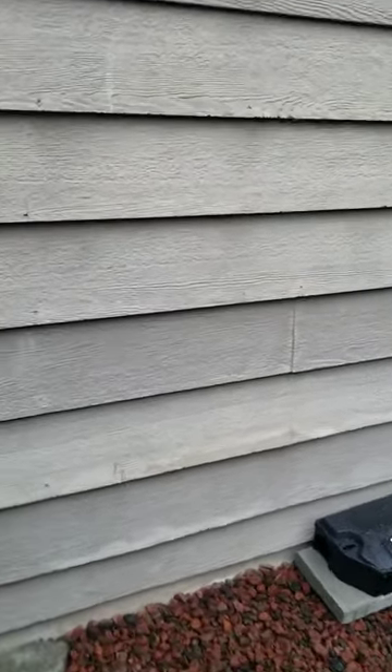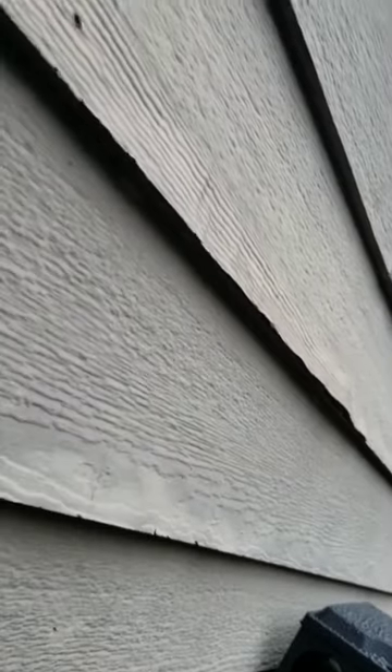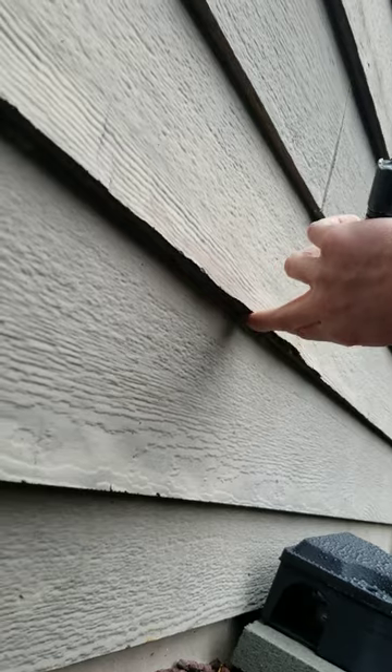On these lower sections, the issues are going to show up towards the bottom first. We like to take our flashlights and look up at the edges. These ones are starting to delaminate quite a bit on the lower edges — just starting to come apart.